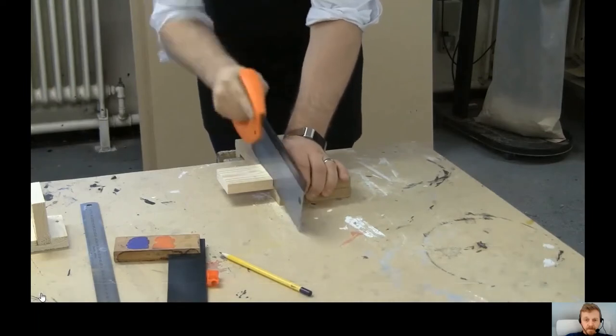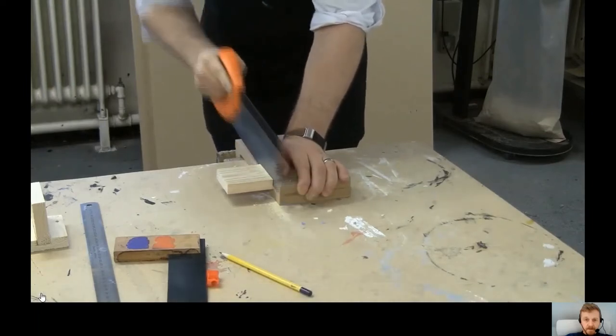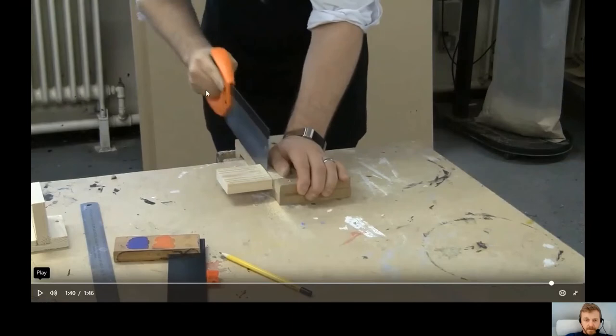Push forwards, gently back, push forwards, gently back. Your arm should run in a perfectly straight line so the power goes straight through the saw line. Keep your head directly above the saw blade, above the shoulder of the saw. Closing one eye, you should be able to see one side of the blade; closing the other eye, the other side — so it must be firmly positioned.